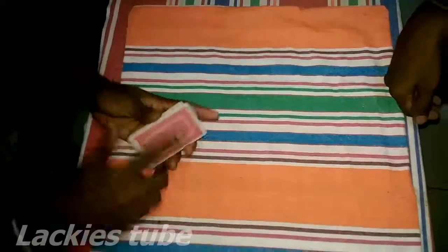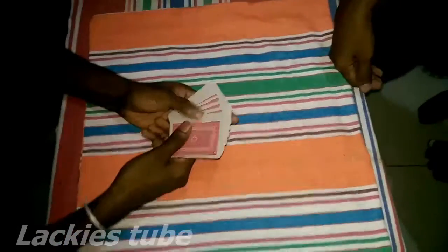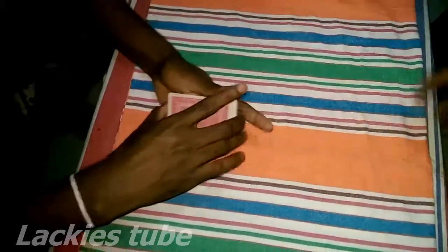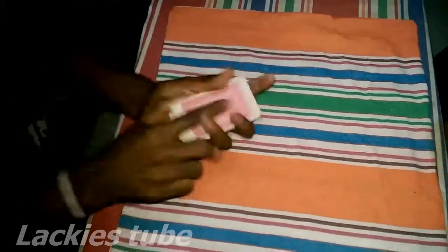Today I'm going to show you a card trick. Tell your partner to take any card they like, show the camera, and keep it on top.